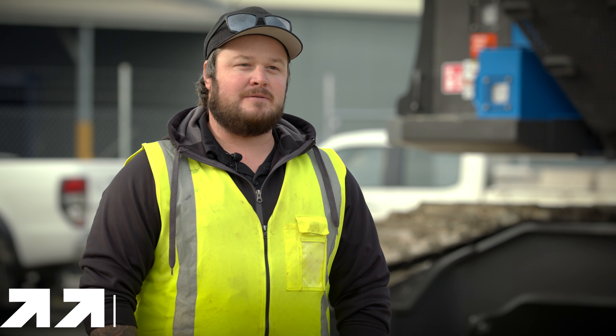Hi, my name is Mike Stein. I'm Operations Manager here at DC Equipment. I've been with the company for nine years now.